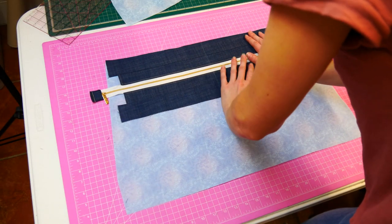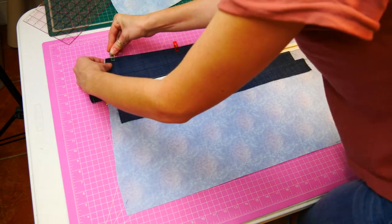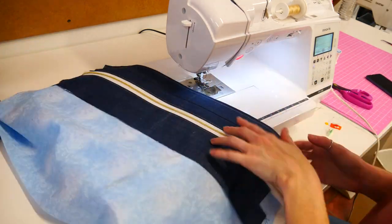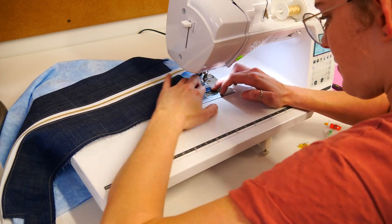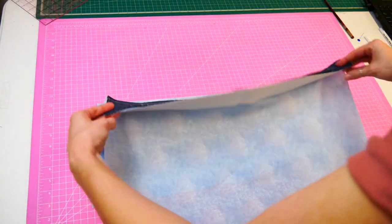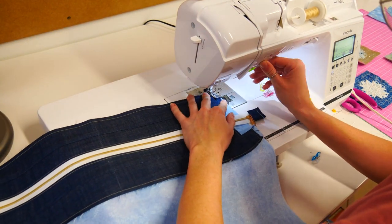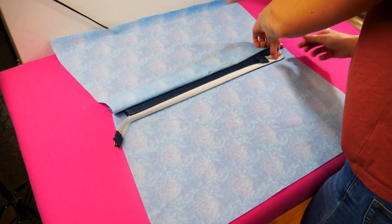Lay the bag facing onto the right side of the tote bag lining. Ensure the seam holding the zip extension tab is tucked up into the facing. Pin or clip the facing to the top edge of the lining. Stitch all edges a quarter inch in from the edge like top stitching. Stitch in the ditch along the zip extension seam for extra strength. Repeat for the other side of your lining.